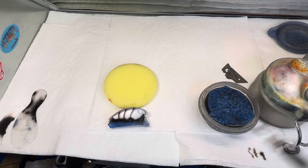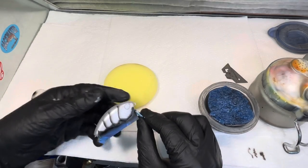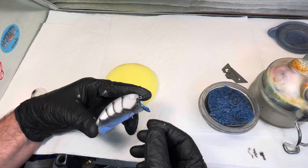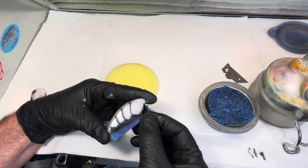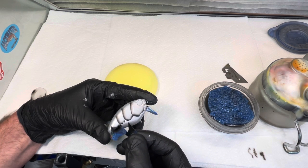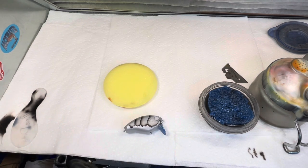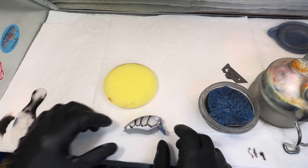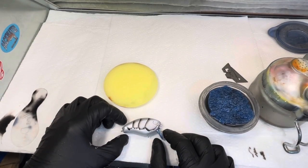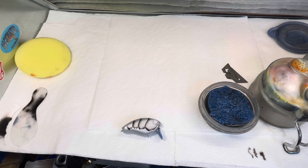I'm going to take the tape off so I can see it a little better — I'll try to do that on camera so you can see it. Just slowly peel it back. It gives really clean detail. This is honestly my favorite way to do crawls, hands down. Once you get this technique down, it's very, very nice and you'll turn out some very nice baits.